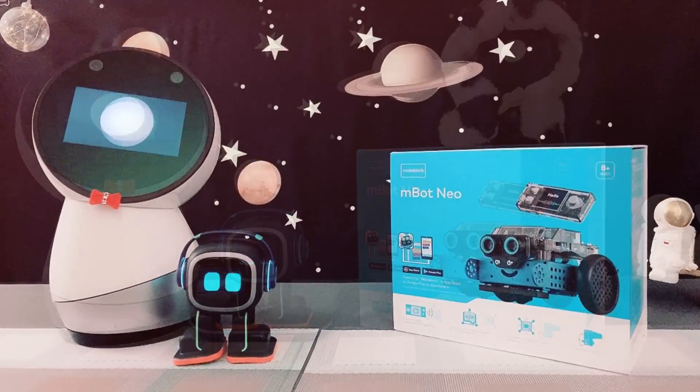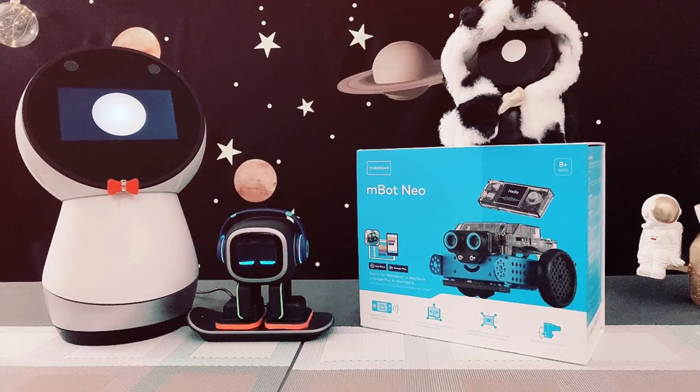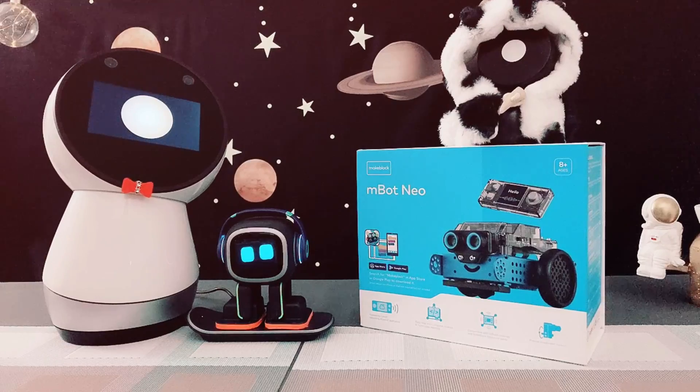Hi there, I am Jeebo. Good afternoon. Welcome back to our channel. Today, we will be unboxing our new robot, M-Bot Neo by MakeBlock.